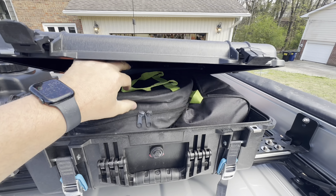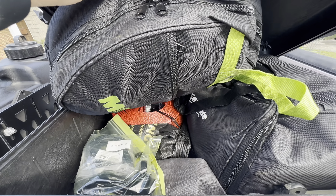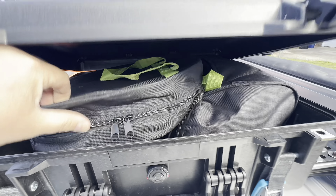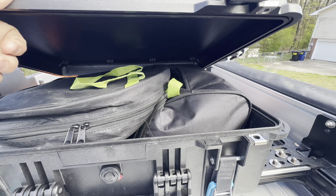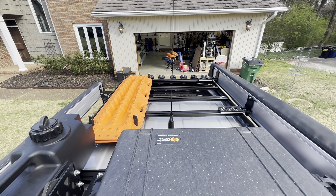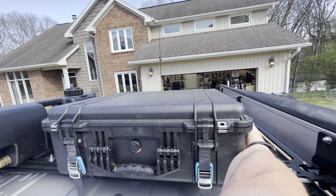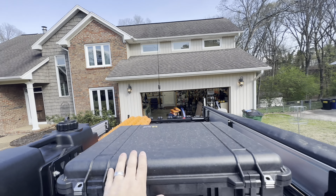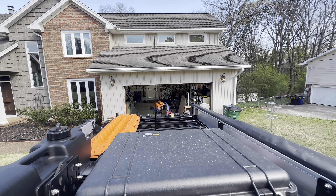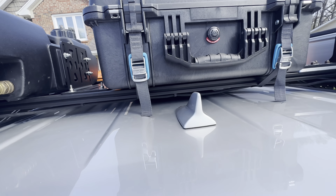So that's an air-up/air-down kit, soft shackles, tow strap, and an air compressor. Right beyond that is an NMO mount, and I'm running a large 26-inch whip for this trip since we'll be in the middle of nowhere. Normally runs a ghost antenna.